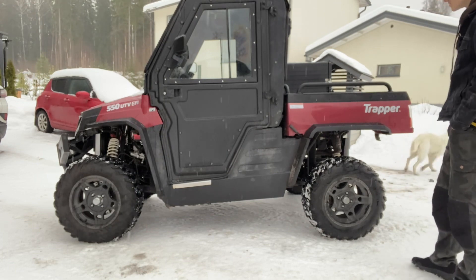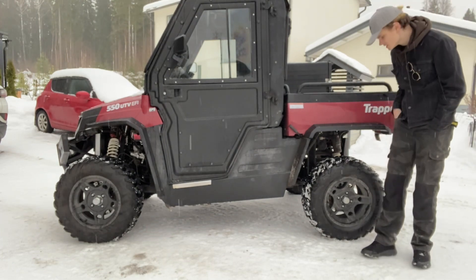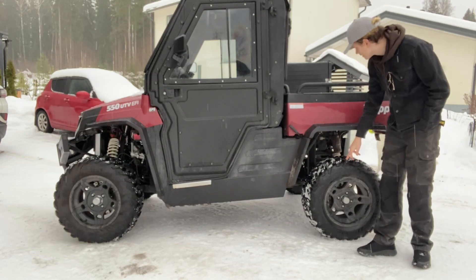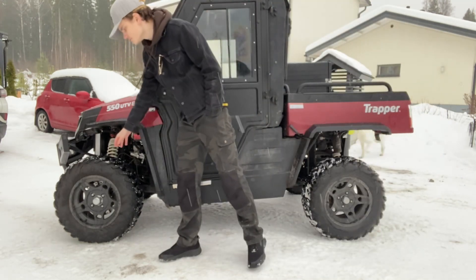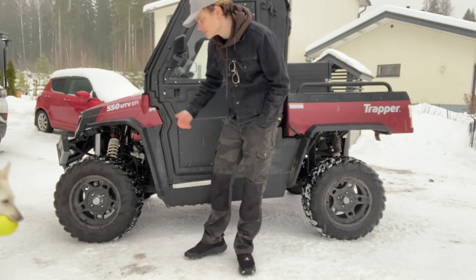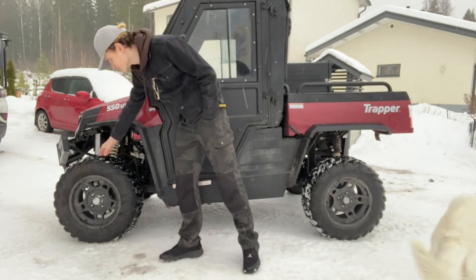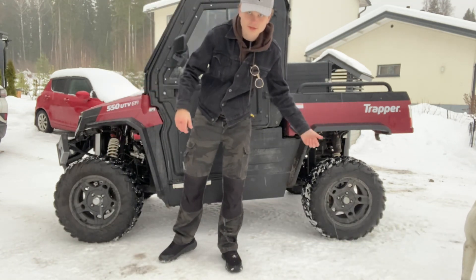The tires are still the same factory tires. Some people like to change these to asphalt tires, but I opted to keep these because I do drive on rough terrain sometimes when I go to my dad's house — he lives on the farm. It's really good to have these kinds of tires on there, and they're not too bad on asphalt either.